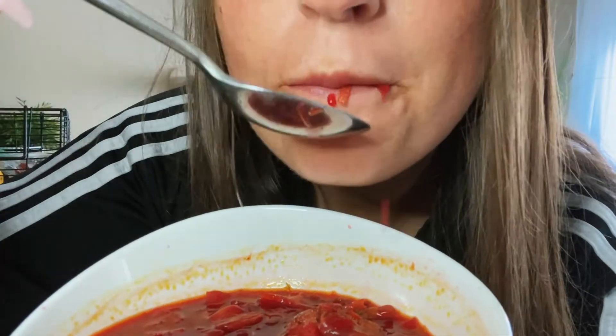It's a beet Russian soup — I don't know if you've heard of it, but it's so good. It was my first time making it, but I grew up eating this because my grandma makes this, my mom makes this. It's kind of like a tradition. It's really good.